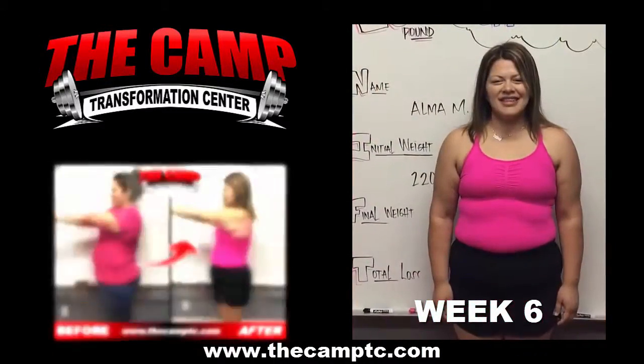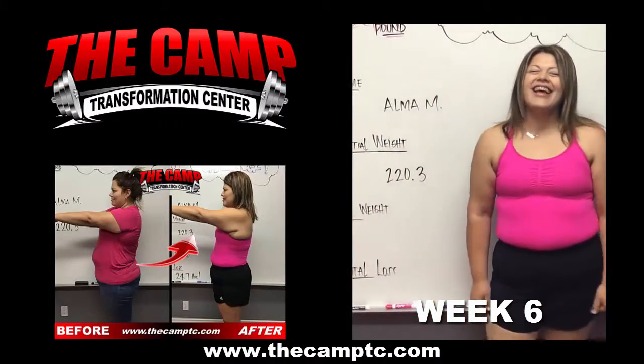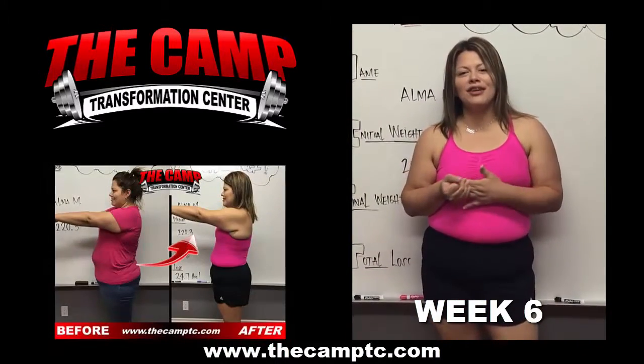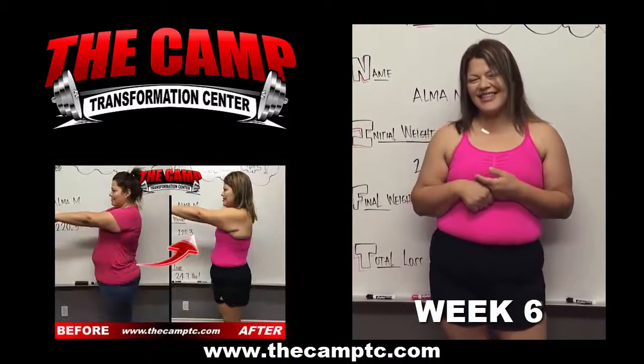This is Alma, who is weighing out of her very first April challenge. How is the challenge? Good job, good job.